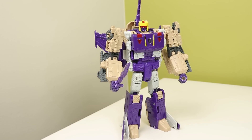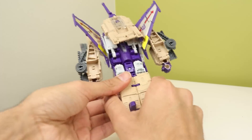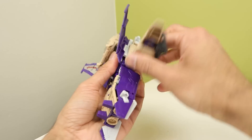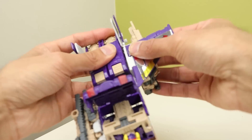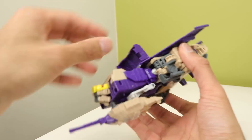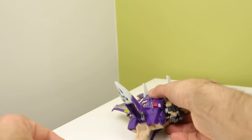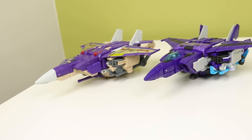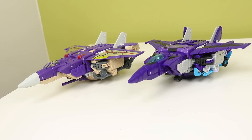We'll do jet mode first. The transformation is very interesting - the way you tidy up the arms and then swing the entire assembly around to each side and tab them in is a really unique take on Blitzwing. The nose cone is painted though, so you have to be careful getting it out of the front section or you could scratch it. On Megatron it doesn't feel painted - it feels like cast purple plastic - so there isn't as much of an issue there. As a triple changer, one mode is going to get shafted, and the jet is the one that feels like it really did get shafted.